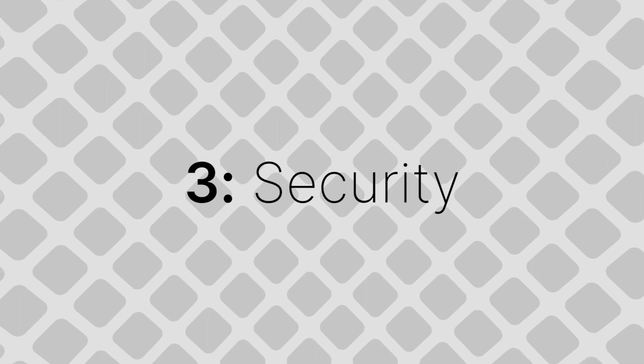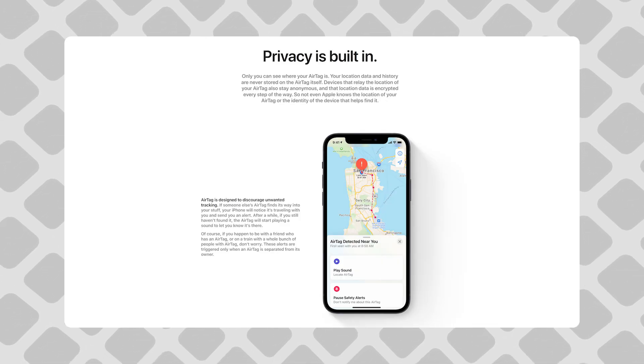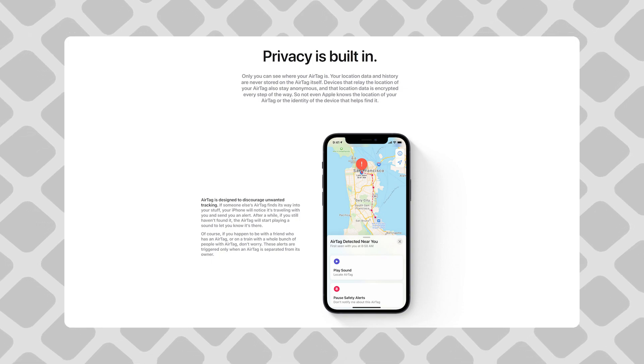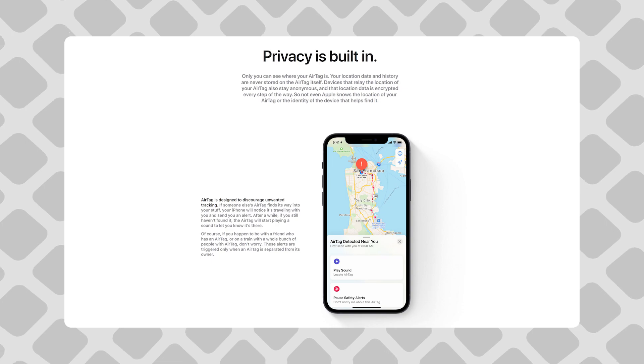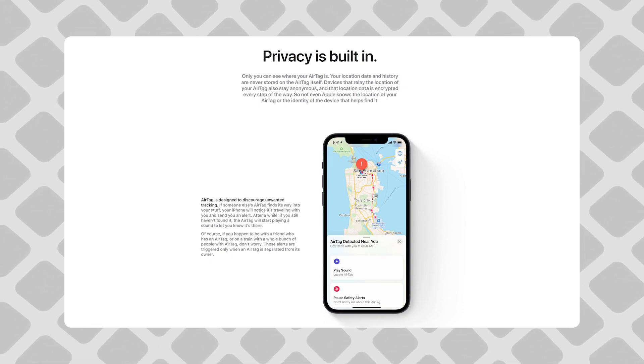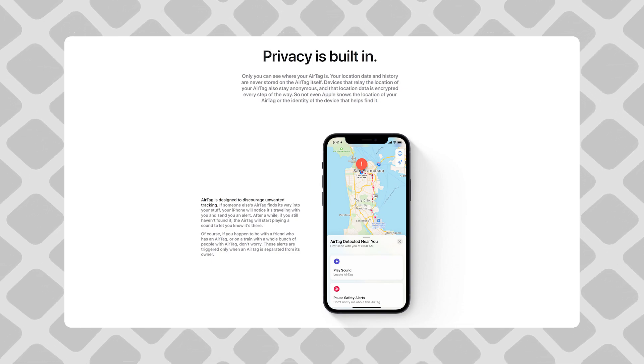The third problem is about security — probably the biggest problem AirTags have. AirTags are obviously meant to track things, but theoretically they could also be used to stalk people, since they are very small and inexpensive. Apple at the announcement event said they knew about this problem and came up with a solution: if your iPhone notices that there's an AirTag that's not yours moving with you but not with its owner, it'll tell you. Then the problem is solved, right? Well, no.